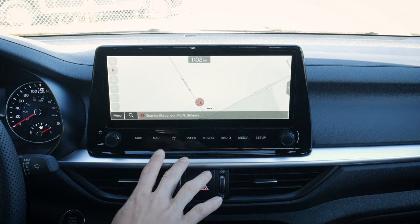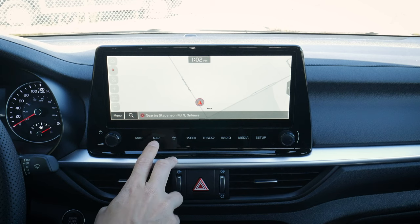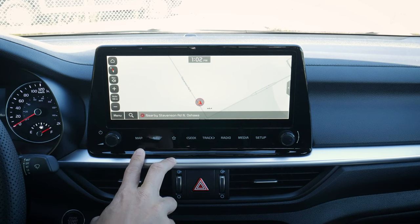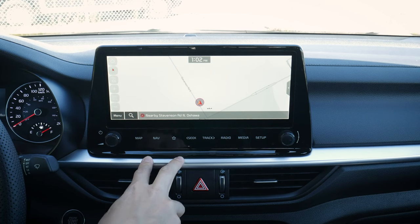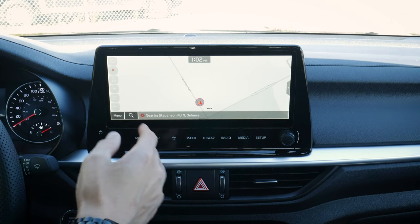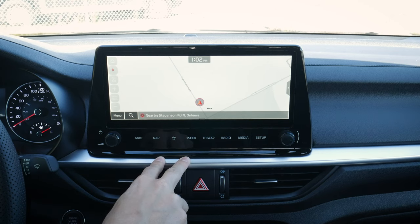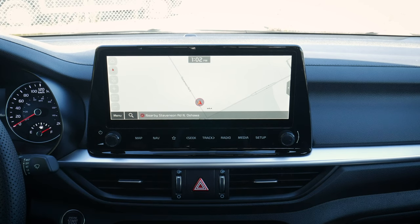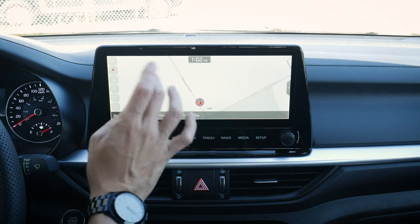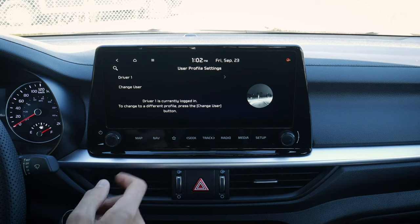You're going to have very similar functionality between the two with a few caveats. In this 10.25-inch screen, we do have factory navigation versus the smaller screen which won't have it. Also, this screen uses wired Android Auto and Apple CarPlay, but in the smaller screen it's wireless. So unfortunately, no wireless solution inside of this 10.25-inch screen as of right now — fingers crossed, hopefully that comes soon. Let's dive through the media screen and show you everything, because there are quite a few things available.